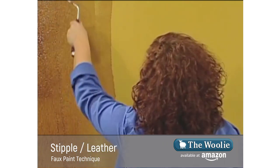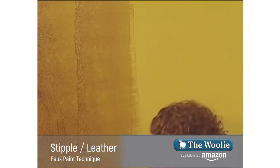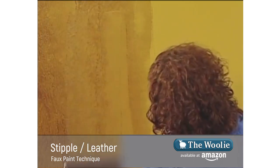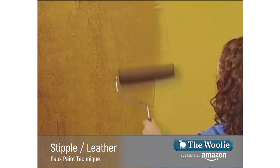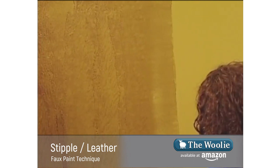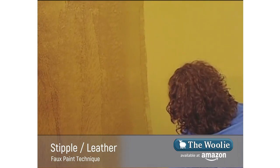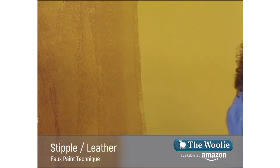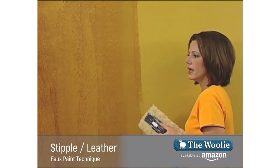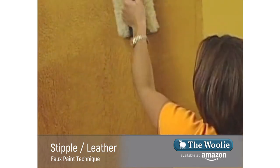Amber is paying close attention to making sure her glaze goes on nice and even. She'll roll a couple of passes just enough to get ahead of me so I can follow behind. We move at the same pace so the glaze stays wet, allowing us to do the entire wall from edge to edge without any breaking points. I then take the woolly and begin tapping by stippling.